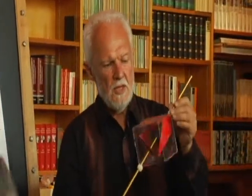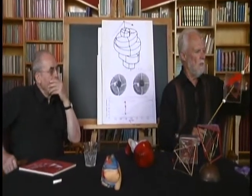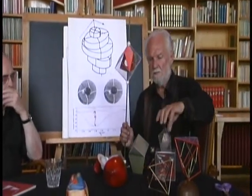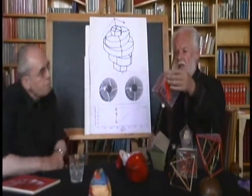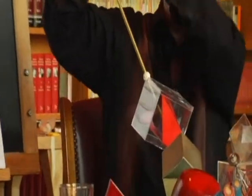Inside the seven-sided form there is a cube, and outside of the heart there is also a cube. This is the inside one, which comes from here, and this is the outside one. I can take this into another seven-sided form at root 3 and then put a cube around that.